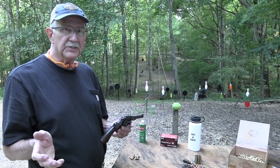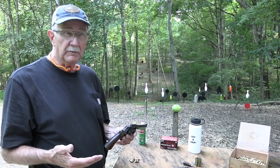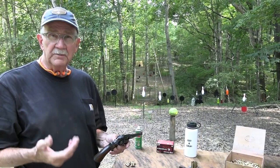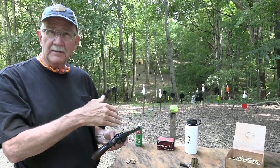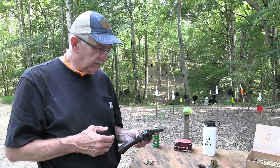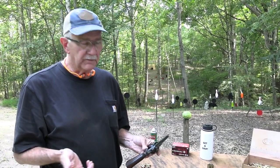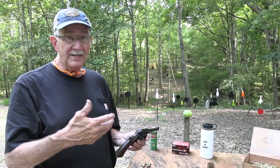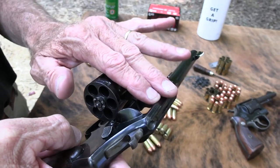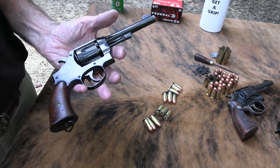Smith & Wesson has so many firearms. Back in the 1850s they came out with the first 22 caliber cartridge gun, and they've had so many variations since. They specialized in top-break revolvers early on — the Schofields, the Number Threes, and all those. They were big into the top-break, and they didn't copy Colt much. But one thing most people would agree they did copy Colt on was going to the side-cylinder swing-out design, which is a stronger system with a solid top strap.